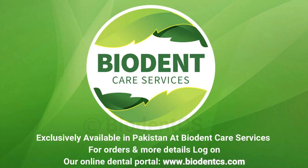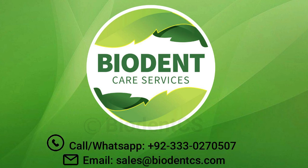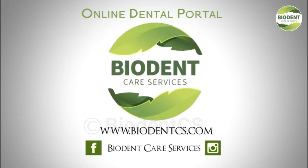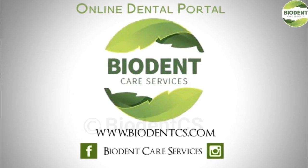Exclusively available in Pakistan at Biodent Care Services. For orders and more details, log on to our online dental portal at www.biodentics.com, call or WhatsApp +92-333-0270507, or email sales@biodentics.com. Thank you!